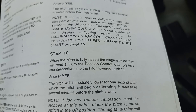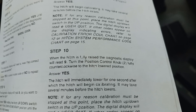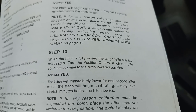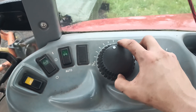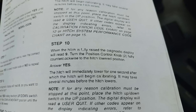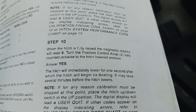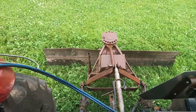Step 10: when the hitch is fully raised and the diagnostics display is reading nine, turn the position control knob fully counterclockwise to the hitch lowered position. So now we have to turn this all the way down. We're in that position. After doing that, we then again select yes on our switch, which dropped that right to the bottom.